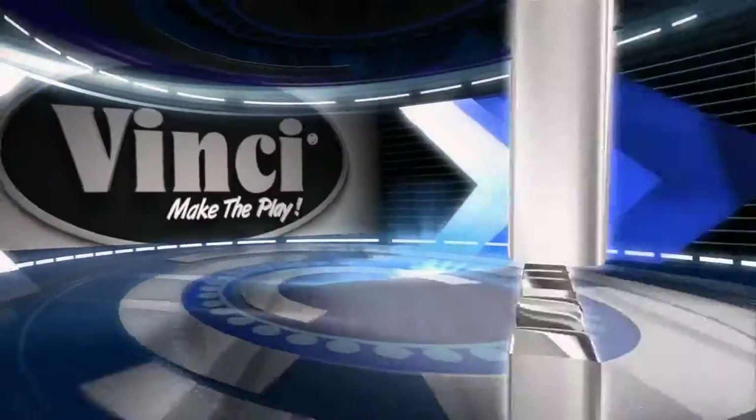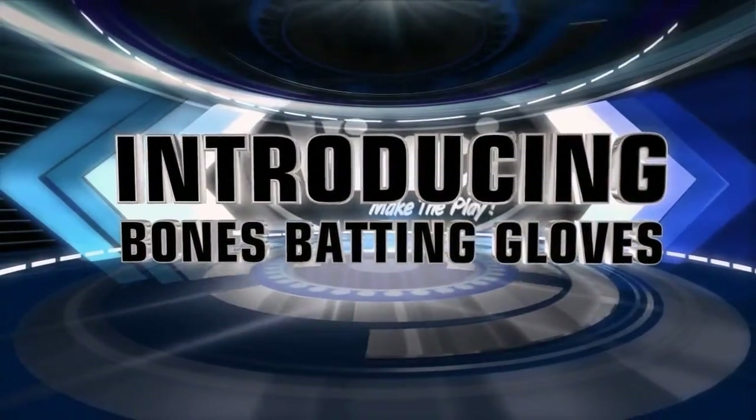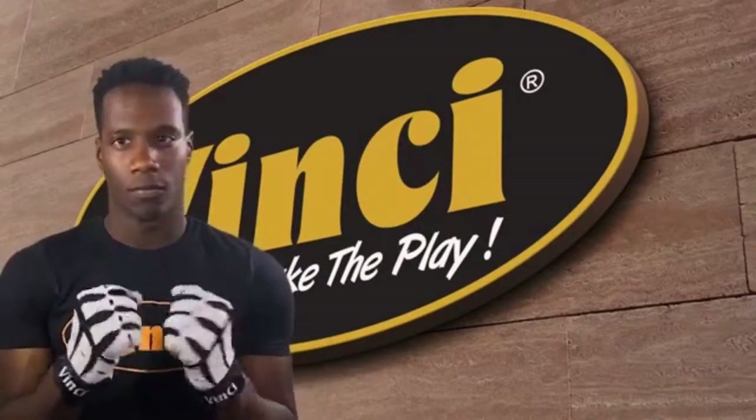Introducing the Bones Batting Gloves by Vinci. Highly recommended by professional baseball players and designed to provide a comfortable feel with leather that conforms to your hands. Available in both adult and youth sizes.